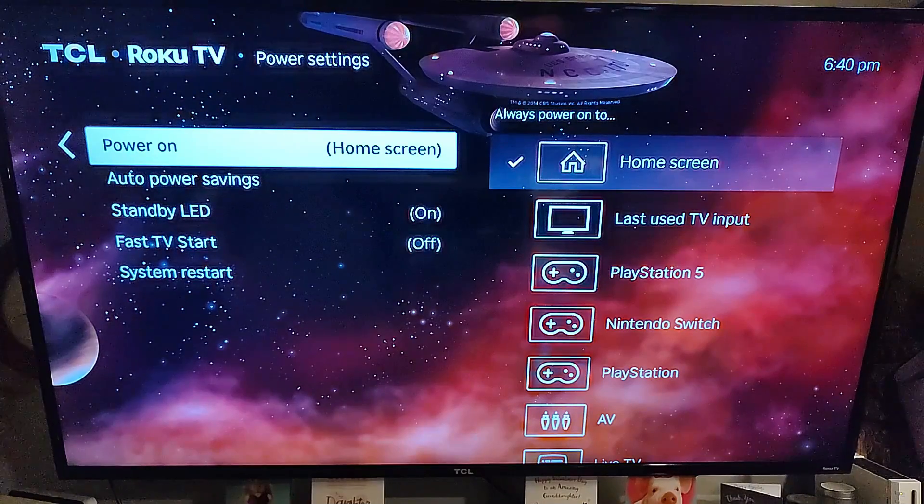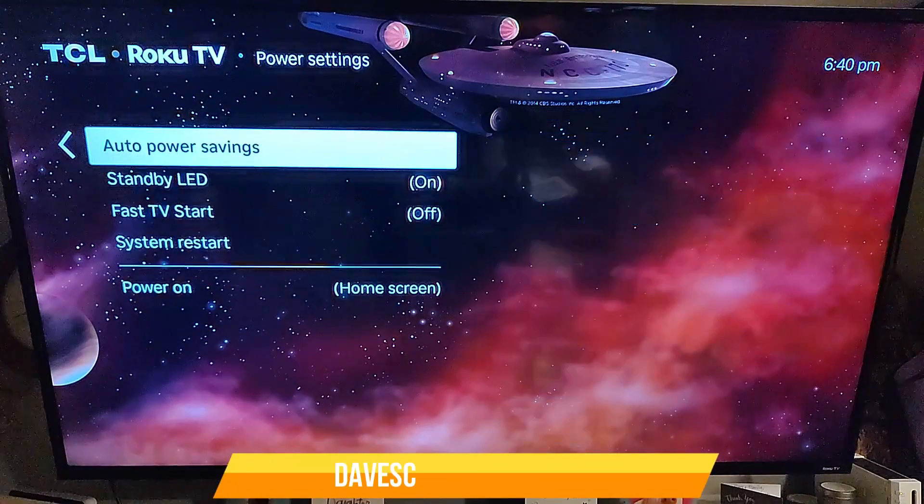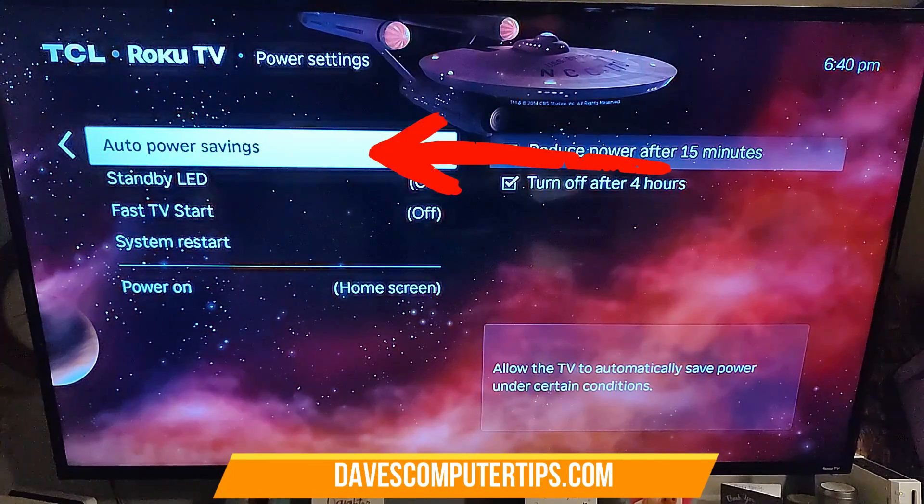You have Power On — home screen — so when it turns on it shows the home screen, and you can change that if you want. You also have Auto Power Savings and Standby LED. We're actually focused on Power Savings, and that's what we're going to pick right now — Auto Power Saving.